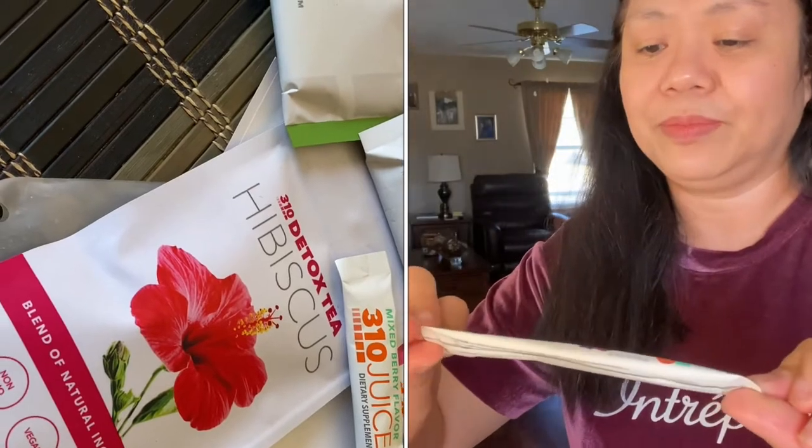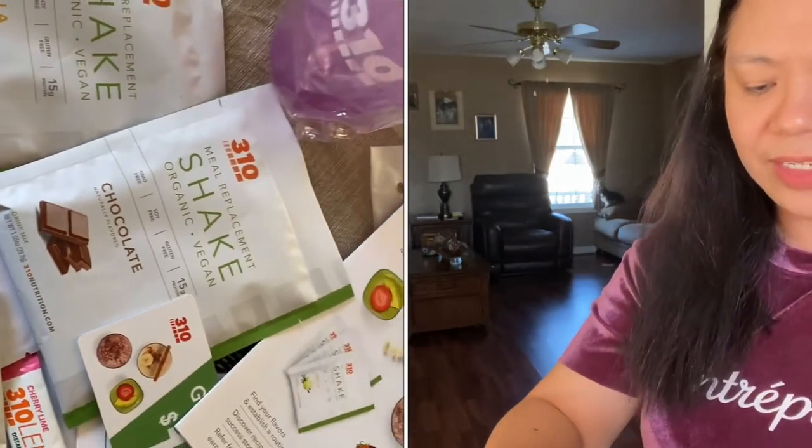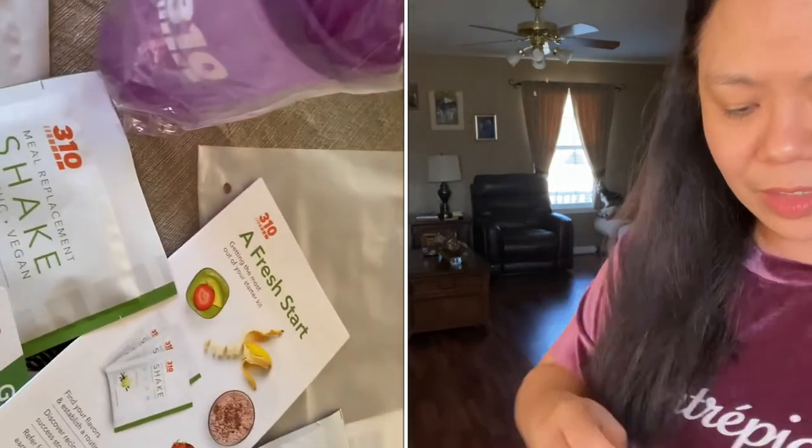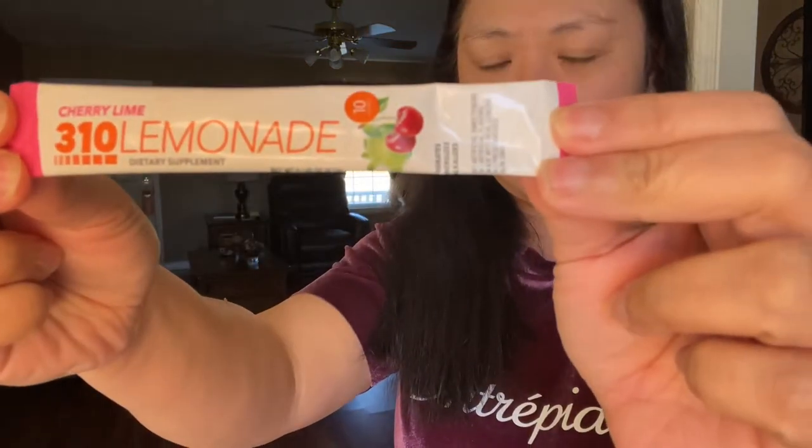I'm already doing my shakes. I have like two cans — the chocolate and vanilla flavor — but it's not the same brand, it's a different brand. Now with the starter kit they have this juice option so that you could try. This is the mixed berry flavor chews, this is the 310 lemonade, and the detox tea.